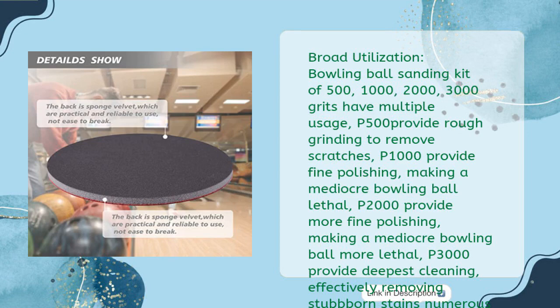The bowling ball sanding kit of 500, 1000, 2000, and 3000 grits has multiple uses. P500 provides rough grinding to remove scratches. P1000 provides fine polishing, making a mediocre bowling ball more lethal. P2000 provides more fine polishing. P3000 provides the deepest cleaning, effectively removing stubborn stains — numerous functions for you to choose whichever you need.